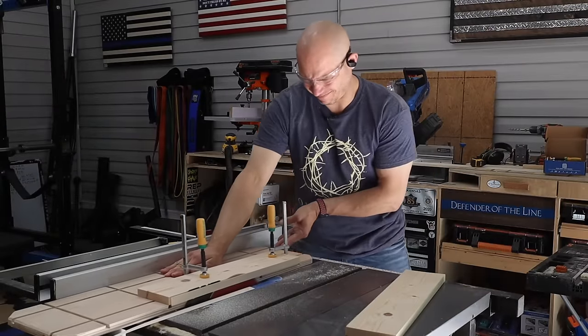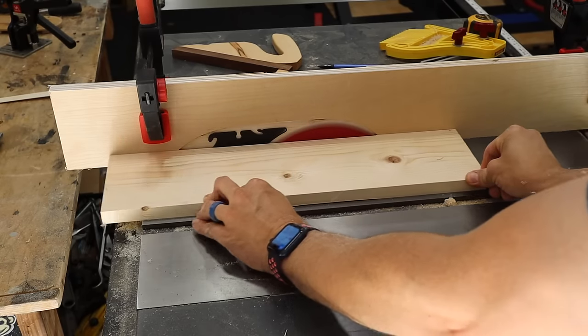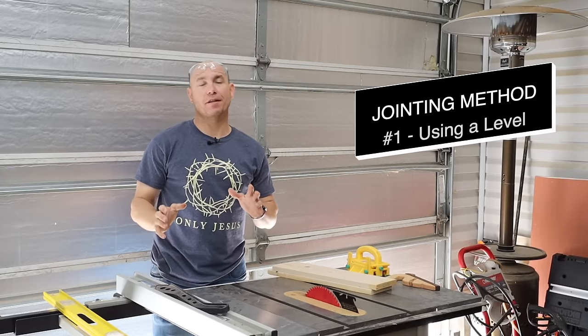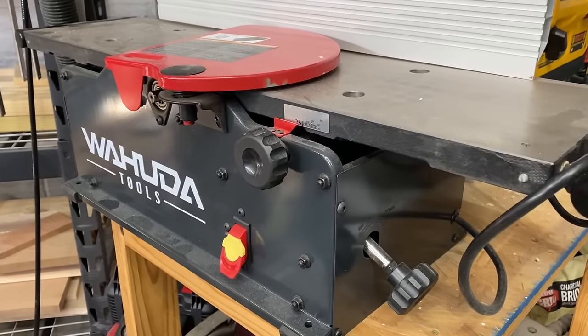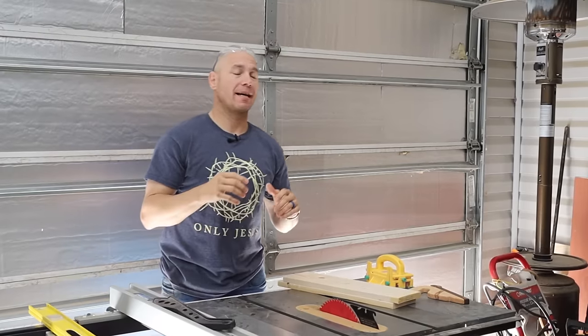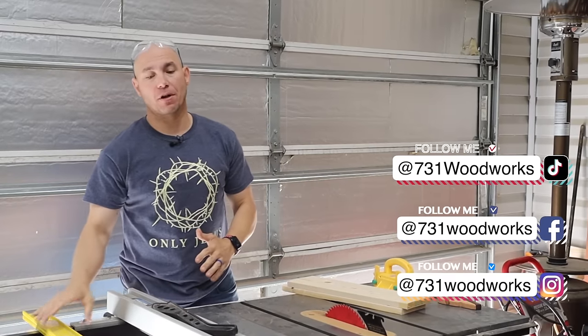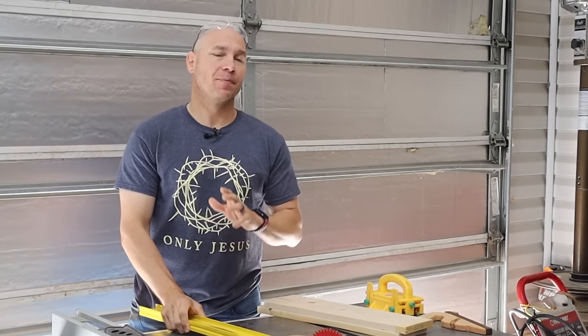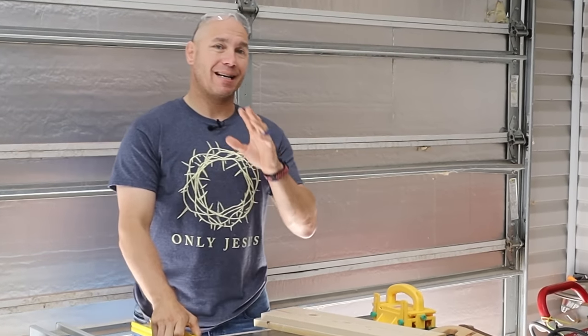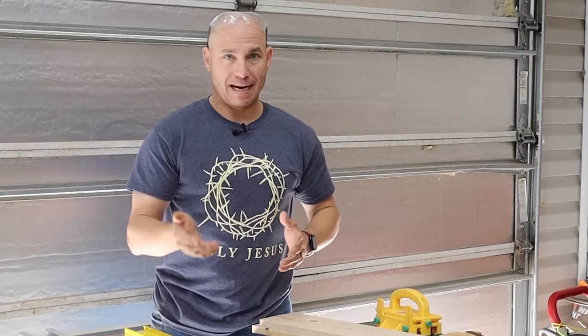For a lot of woodworkers, this is a big challenge — being able to find a way to joint lumber without buying a jointer, because jointers are expensive. If you've watched this channel at all, you know that before I was blessed with that Wahuda jointer, I was jointing with my table saw just using a level. This is probably the easiest way to get started jointing boards. It's not the best way, but it will get you by.